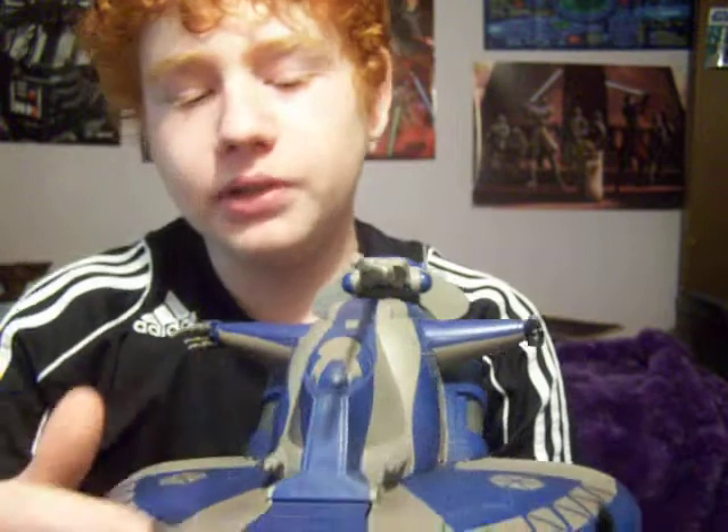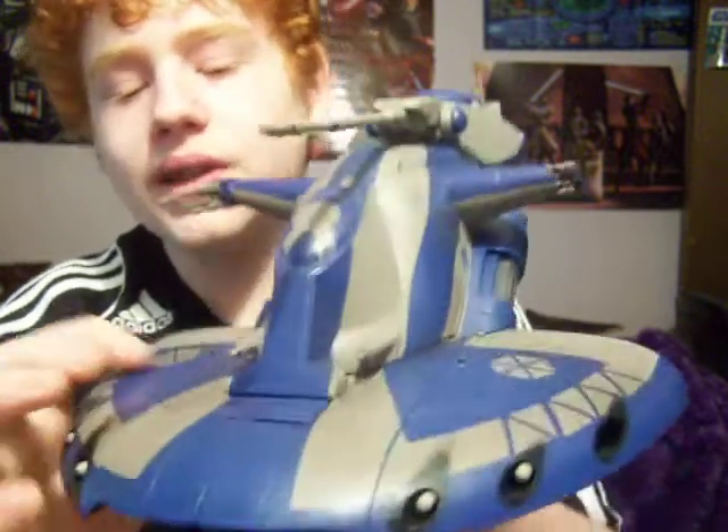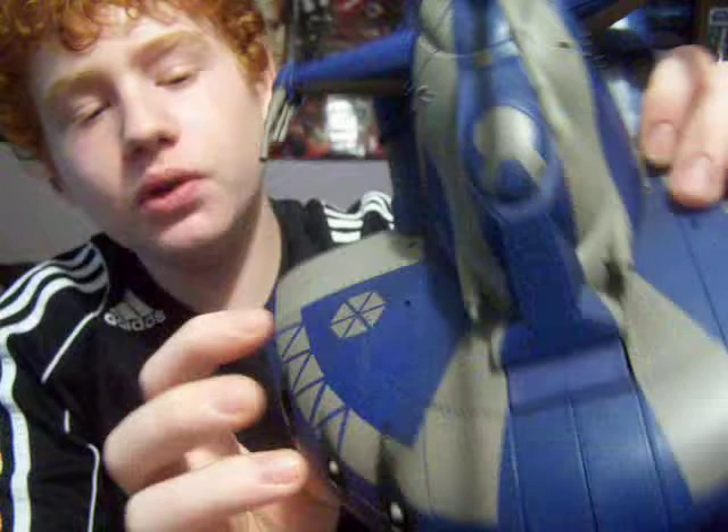Another thing I like about this, besides the features, is the new color scheme — the blue and gray color. You can also see what they have on it, like on the Tri-Droid: the CIS symbol, right here and right here.